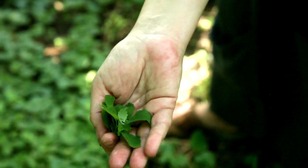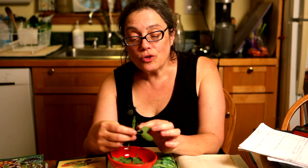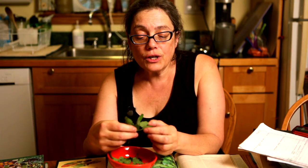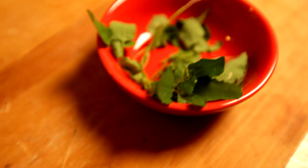You only eat the leaves. It's best when it's young like this. I cook with goosefoot the same way that I would any other kind of cooking grain — sauté them, anything that I would do with spinach. I do cook it though; I don't much like them raw. And that is goosefoot.